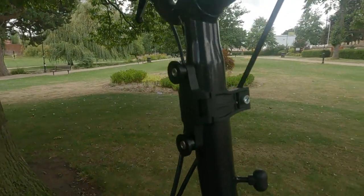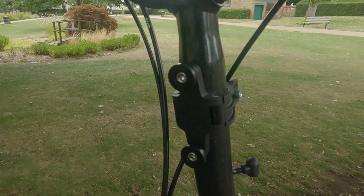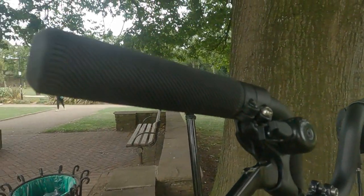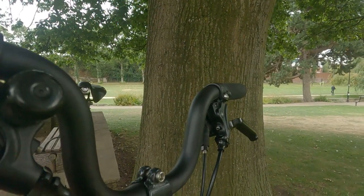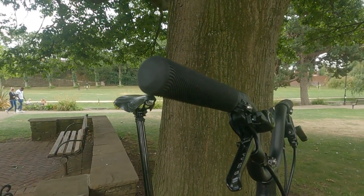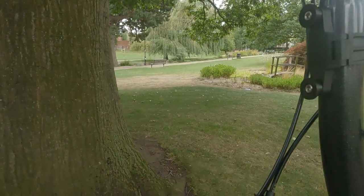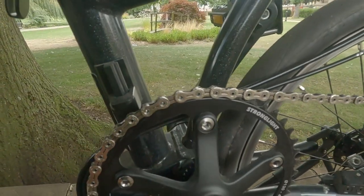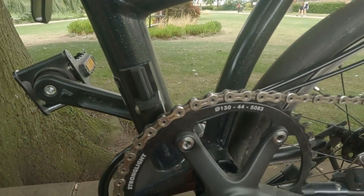That's the Monkey Cage bottle holder — I'm still persevering with it purely because it costs so much money. The handlebar grips — I found the original ones very uncomfortable, very hard. These are standard Sea Lion grips, again about three times the weight. I fitted the Stronglight 44-tooth chainring.